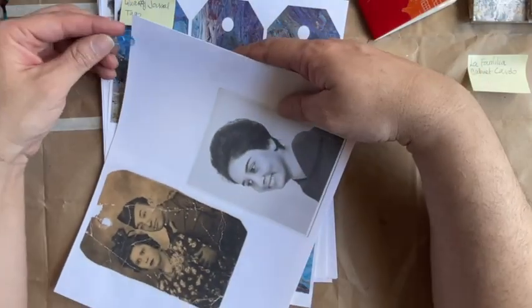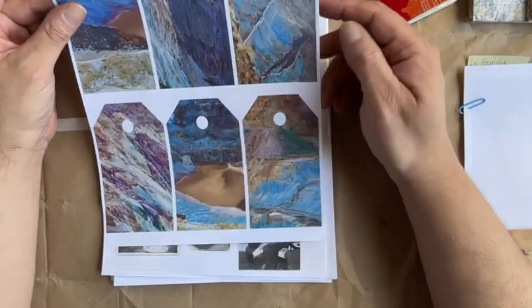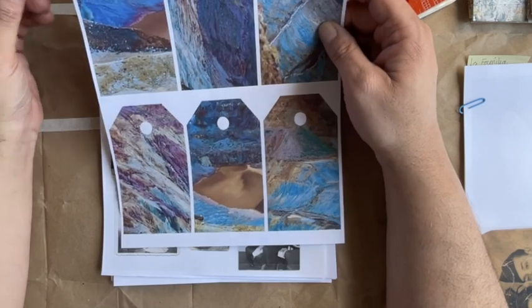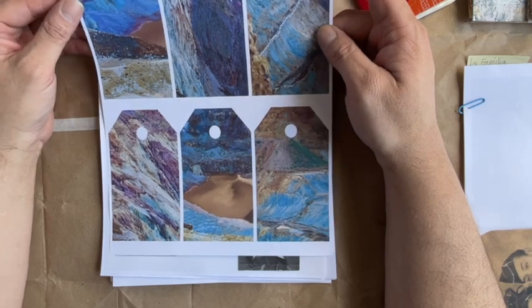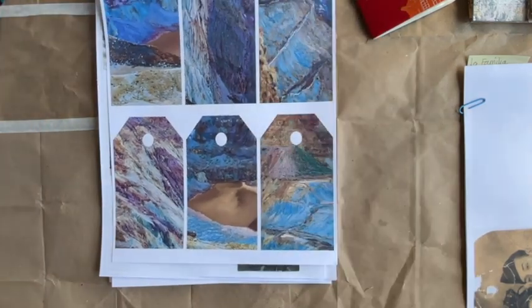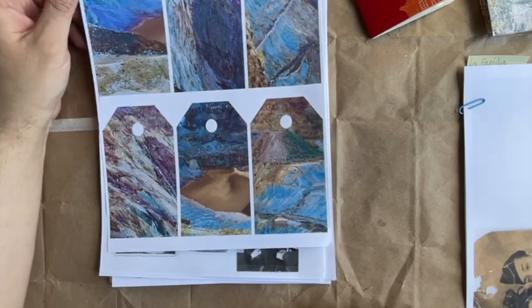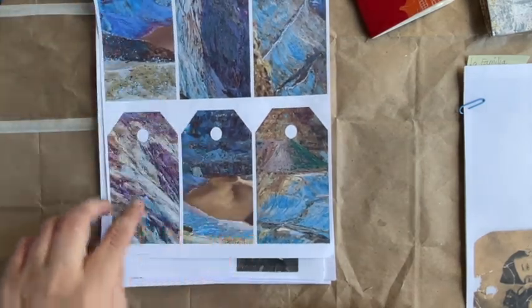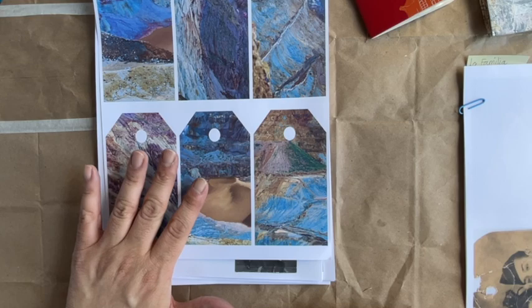My next set — it's a set of six tags. These are photographs that I took when I was down in Arizona last year. I visited the Bisbee Copper Mine and went to the Bisbee copper quarry, which is not in use anymore, and I got these wonderful pictures of the different views inside the quarry. The colors of the quarry itself are amazing.